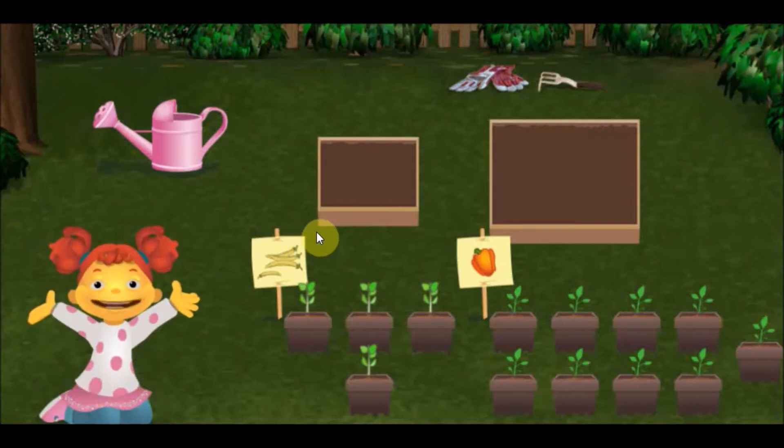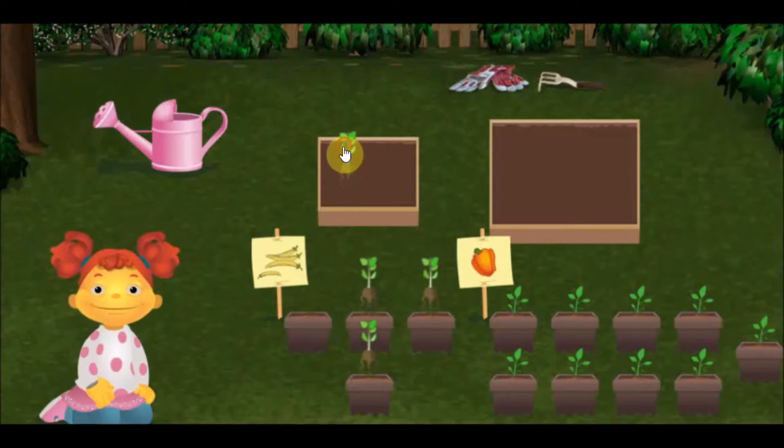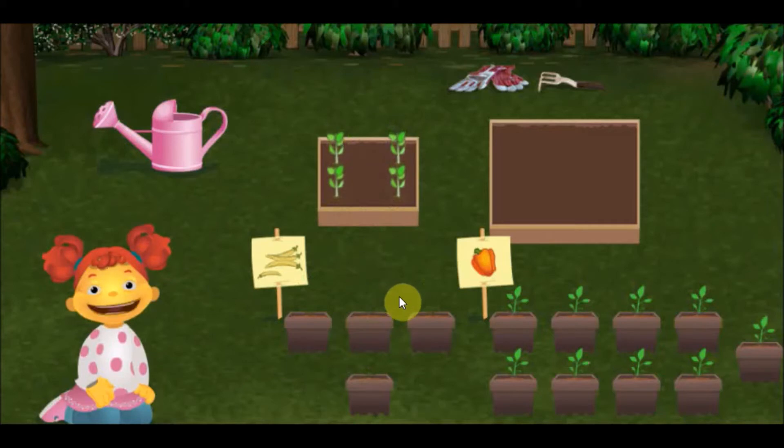Let's plant beans in the medium size box. Perfect! This box is small enough for the beans we have to plant.